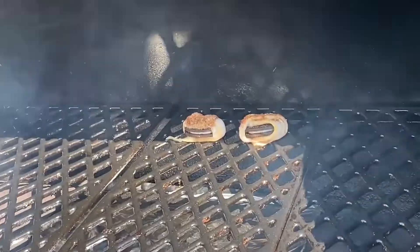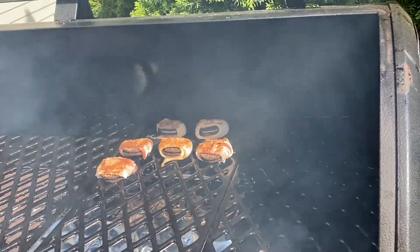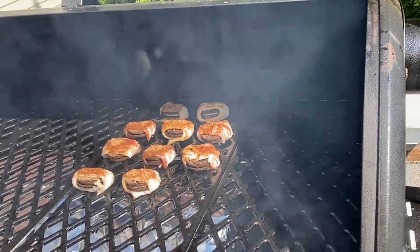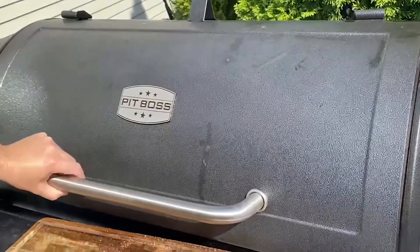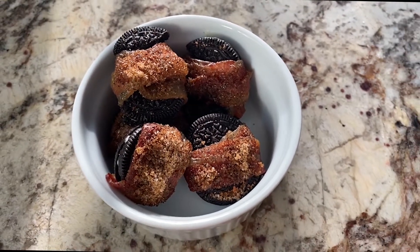These were extremely smoky — it reminded me of a s'more, very very smoky but very delicious. We did think that even though the recipe says to smoke them for 90 minutes, maybe pulling them back to about 60 minutes would still be really delicious but less smoky.